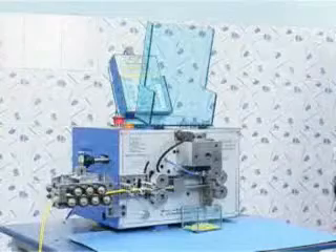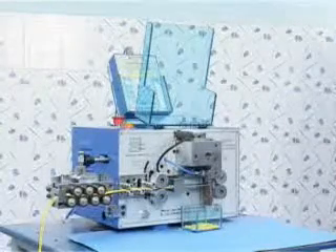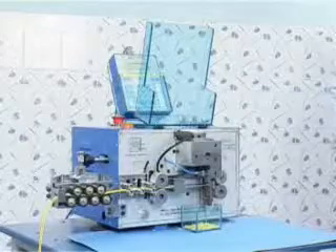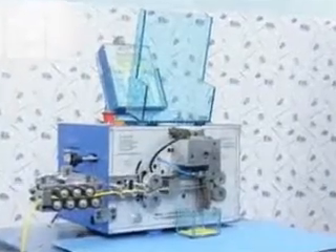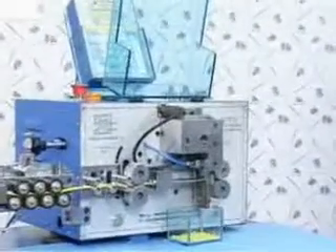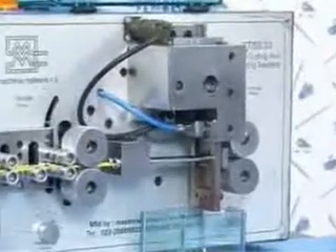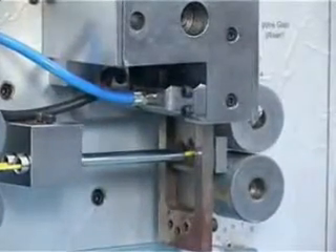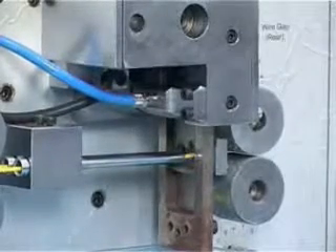So far we have witnessed the machine trials without supply of compressed air. The machine can very well be used without supply of compressed air. However, to get the full benefits of the machine it is advisable to have a compressed air connection. The compressor is used for bending the tube, which helps in having longer stripping length. It is also used for the air jet, which is required for blowing away the stripped pieces.